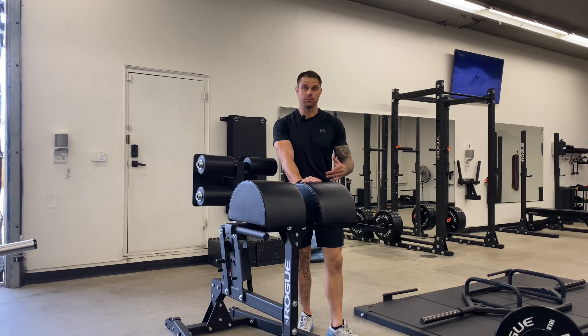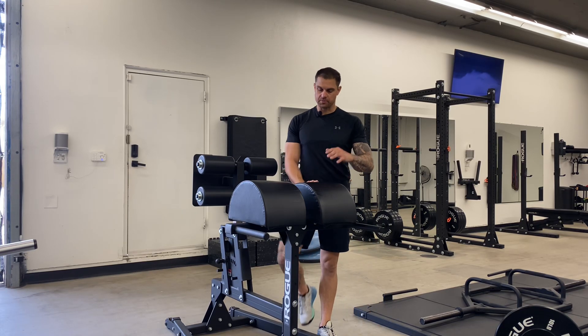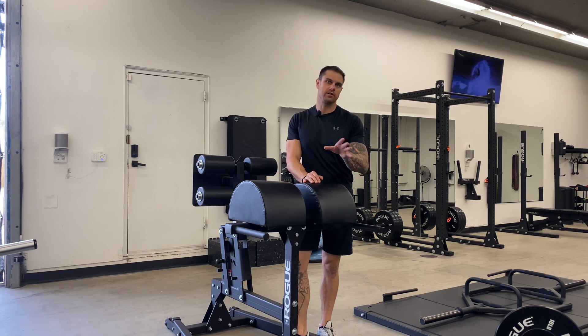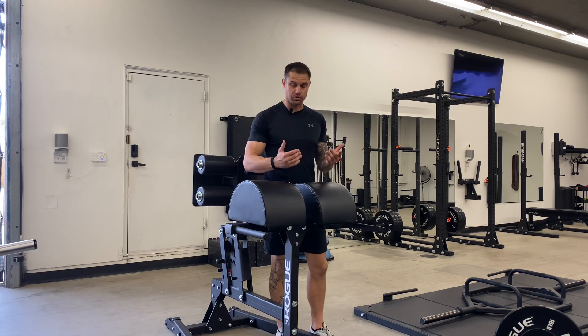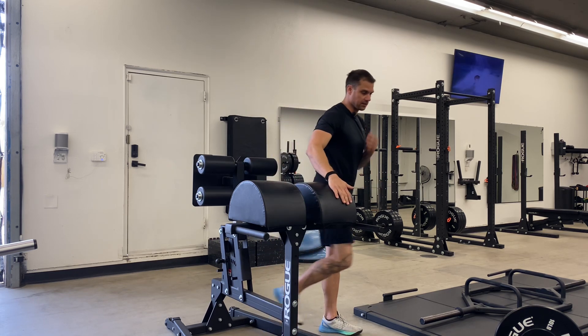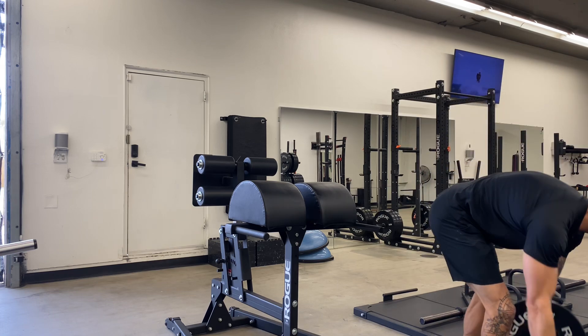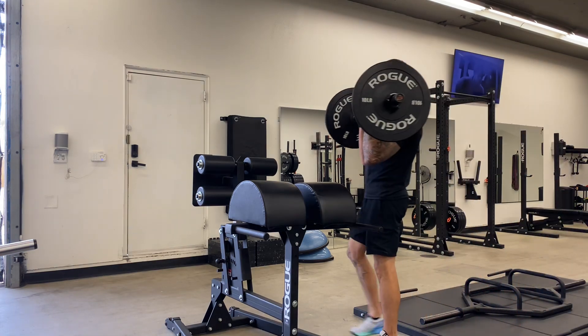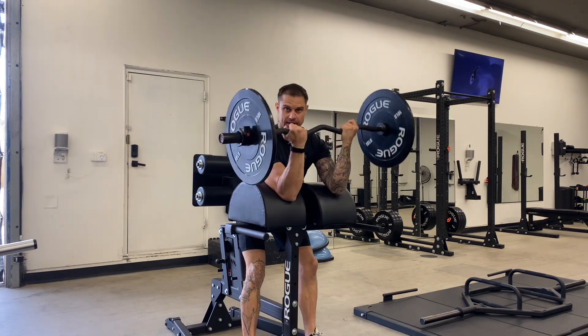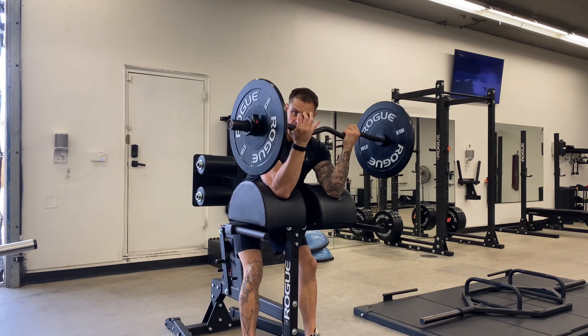We're going to go ahead and get into our EZ bar preacher curls. I'm going to be doing this off a GHD machine, which is a little different, but most gyms will have a preacher setup — basically just anything we can get our arms down and rest on. So I'm going to grab this EZ bar and climb up in here.